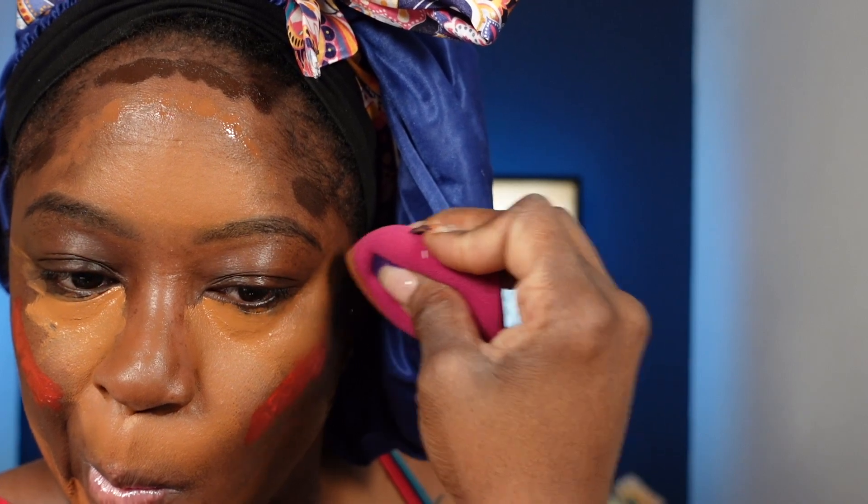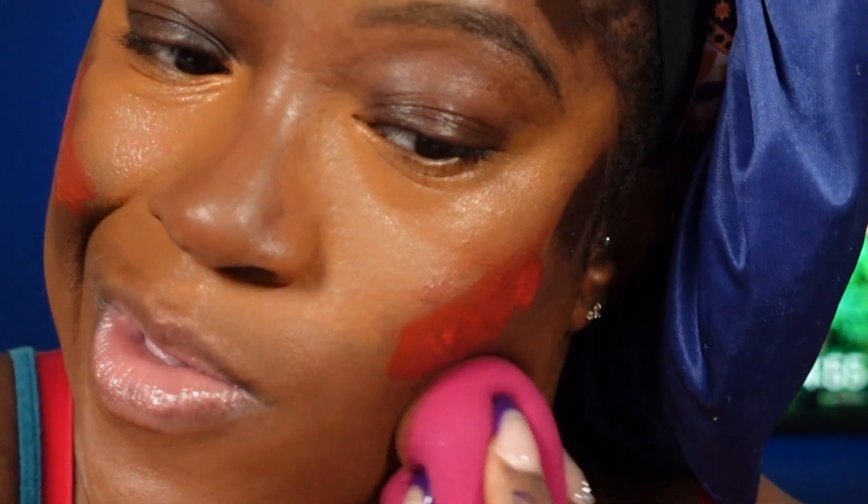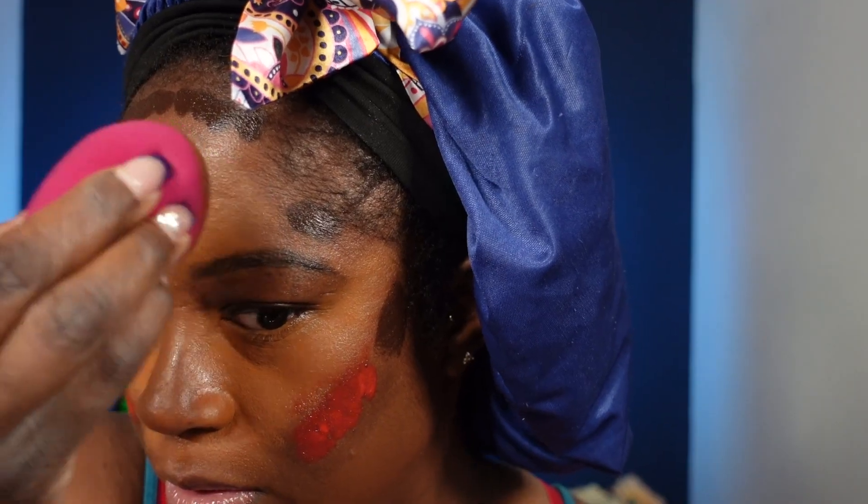The best way to blend is to start with the lighter shade of product and then go to the darkest shade. The hardest part is just keeping your beauty blender from cross-contaminating with another color. I always start with my concealer first because it's typically the lightest shade, then go to foundation — the second lightest — then run into the blush, and then into the contour.